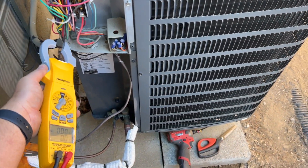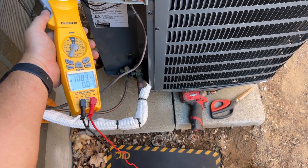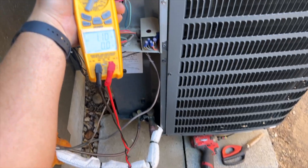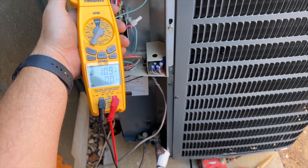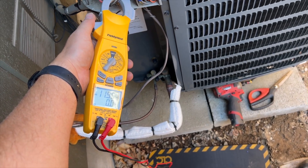Let's go ahead and check our run amps. The compressor is running at about 10 amps, the fan motor is at 1.09, giving us a total run amp draw of about 11.